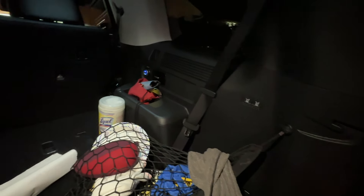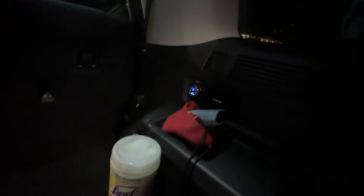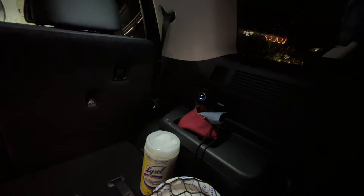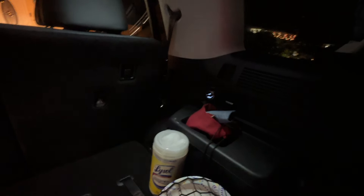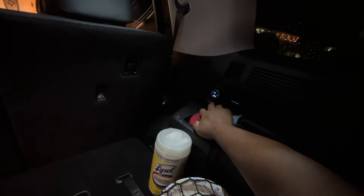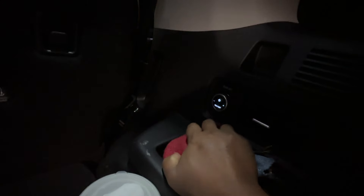There is a fan controller in the back seat. When you press the button it turns on, shows you the fan speed, you can rotate to adjust it and shut it off. So it is backlit, and you can control it easily from back there.